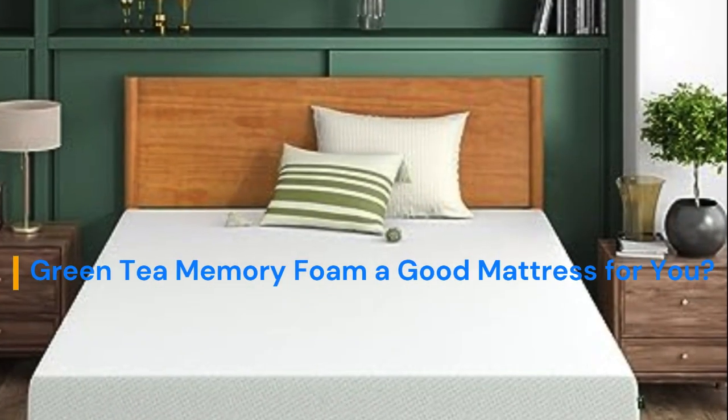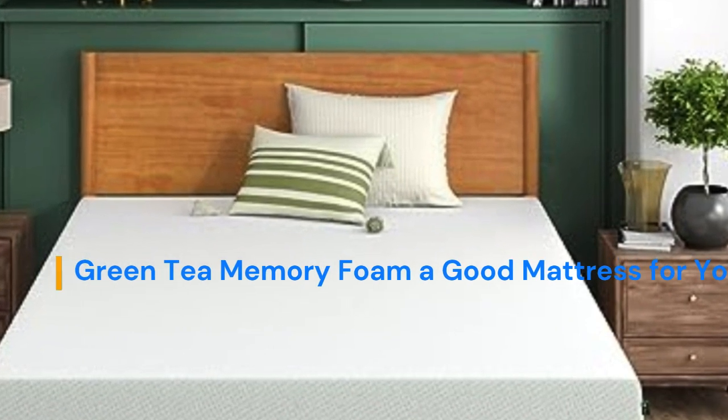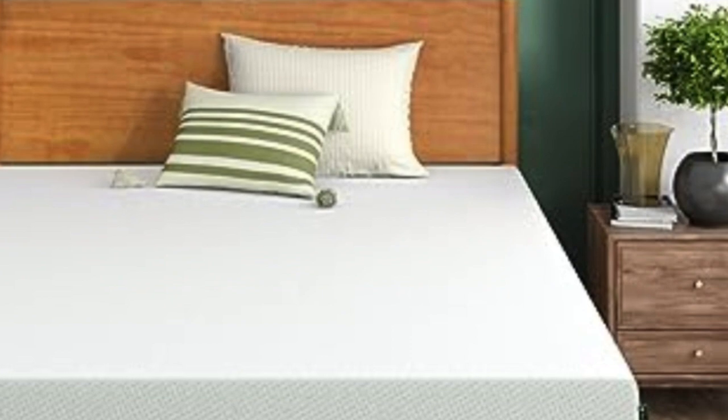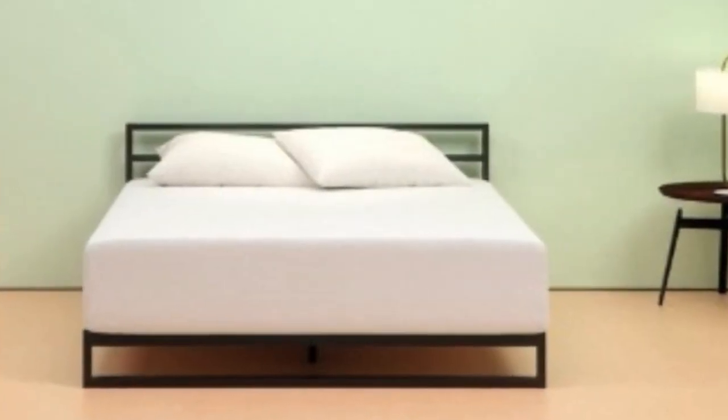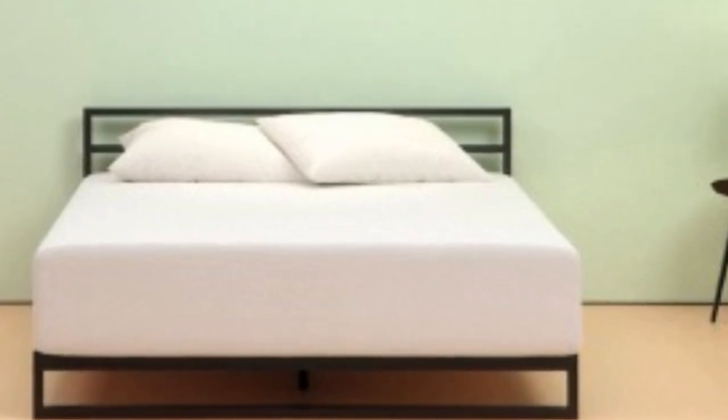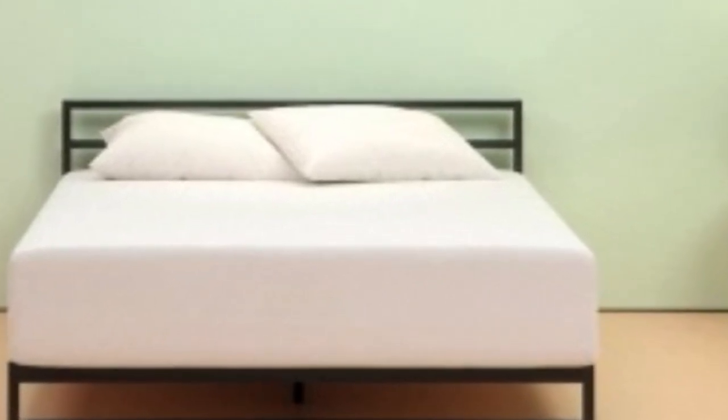Let's start with some basic information about the Zynos Green Tea Memory Foam Mattress and who it might be good for. Depending on your body weight, height, and preferred sleeping position, the bed may or may not work for you.